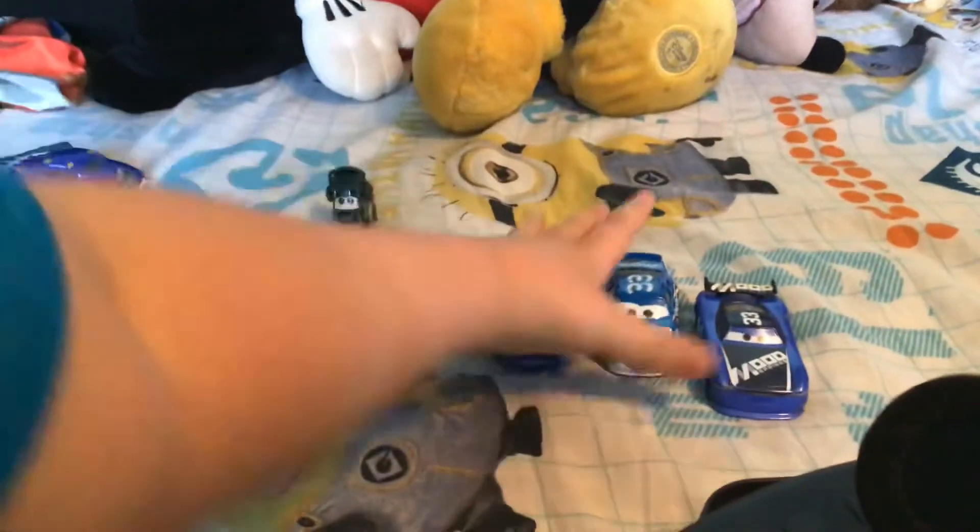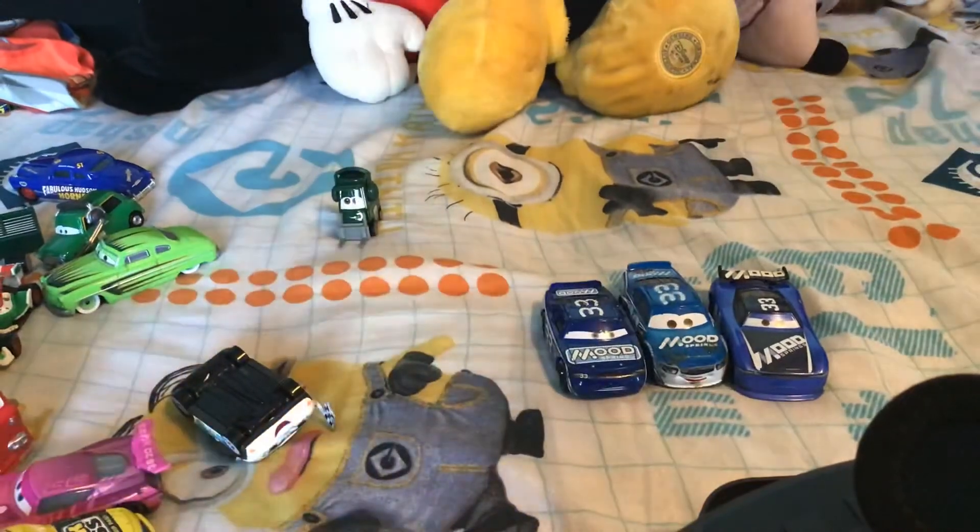I believe I opened this up on something else. This is really just the car — take a close look at it, there it is.